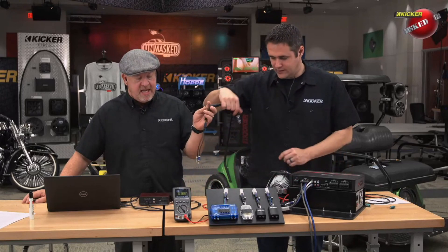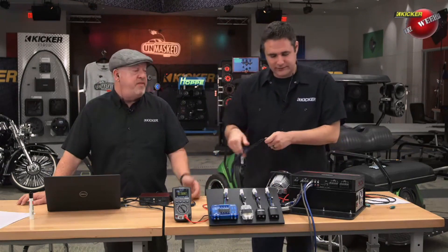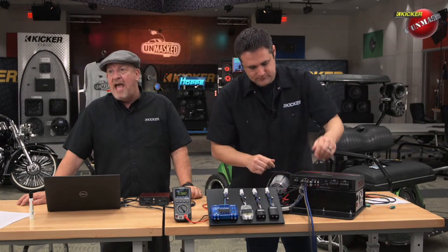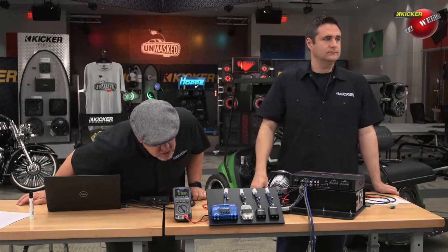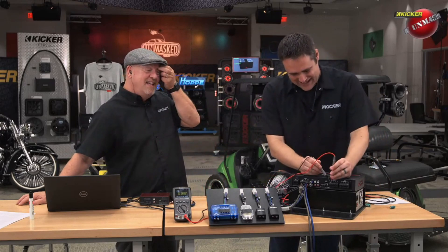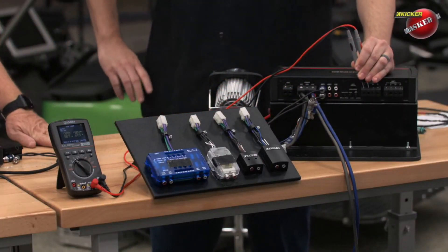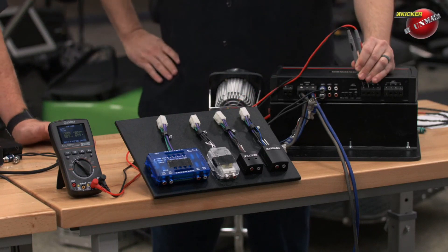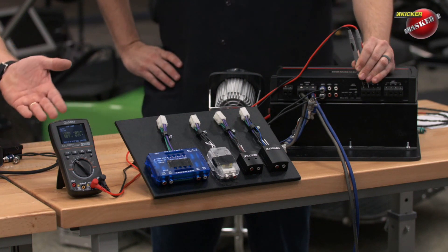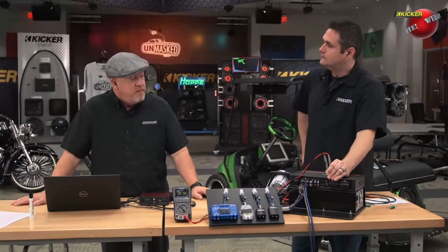Now let's switch over to the RCA input. We have not touched the gain on the amplifier and we have not touched the output of the radio. Now the output is at 7 volts — down from 16.75. So we went from roughly 16.75 down to 7 volts. That's a lot less output to our speakers. Mathematically it looks like about half, but it's actually quite a bit less because it's all logarithmic the way the formulas work.